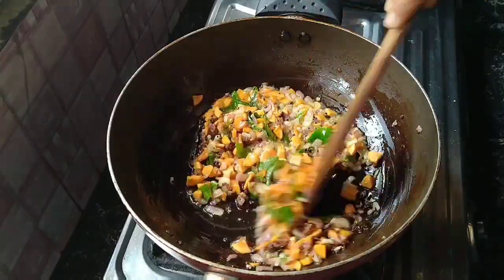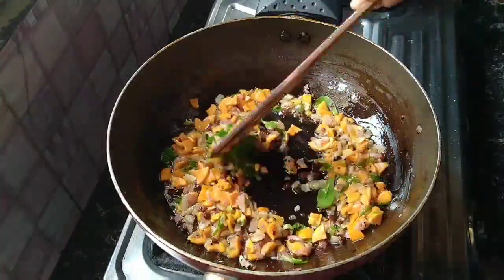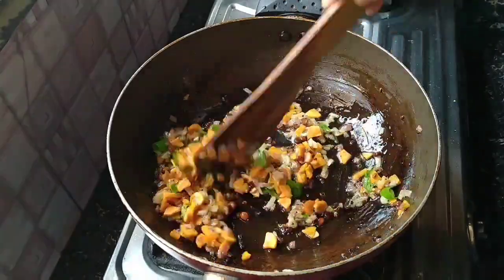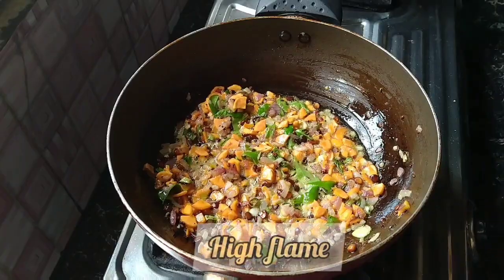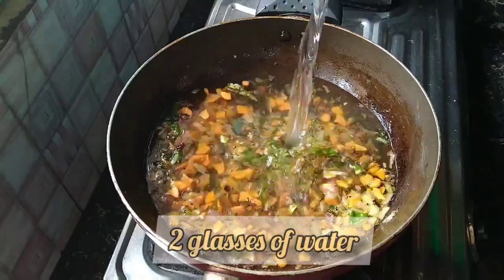I will add some flavor to the flavor. I will skip the first time I have to do it. I have to do it for 85% to 85%. I have to do it for a few days. I have to do it for 2 glasses.